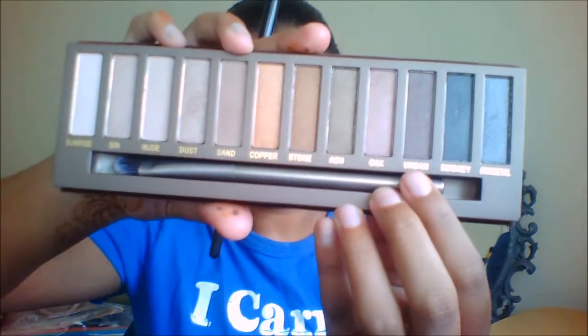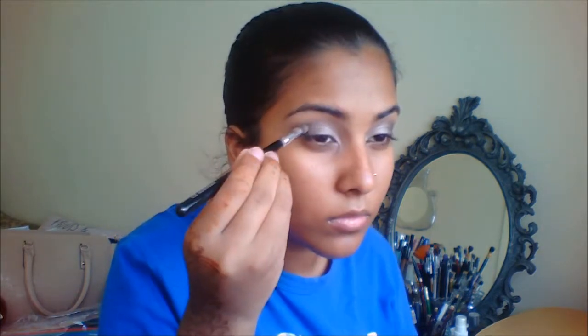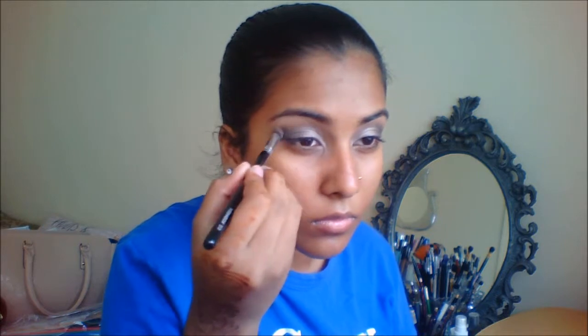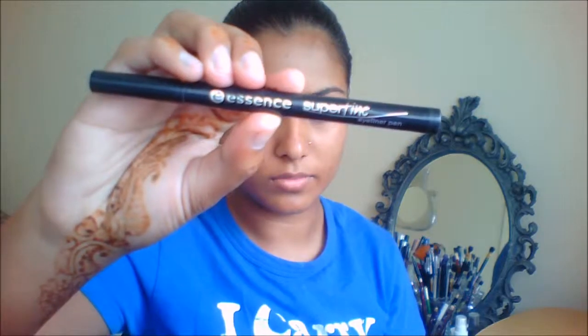I am going to go back to that brush used at the beginning and just brush it through my crease with no extra product, blending out the colours in my crease. I am going to take the shade Oven and put it in between that Smokey colour and that Dust colour. I am then going to go back with that Smokey colour and reapply it on my outer corner, just making it a bit darker.